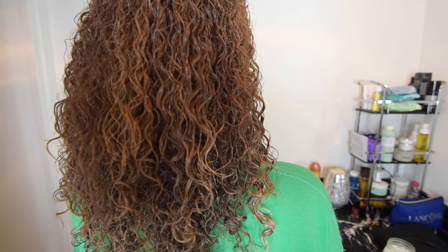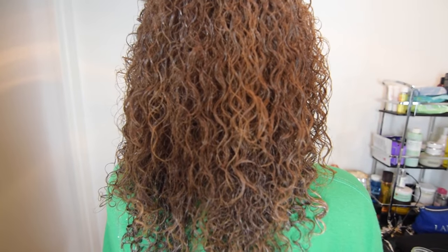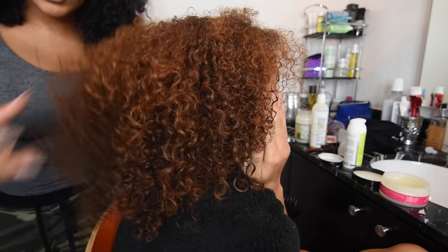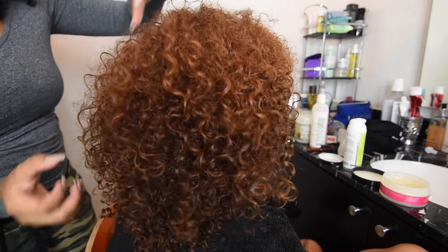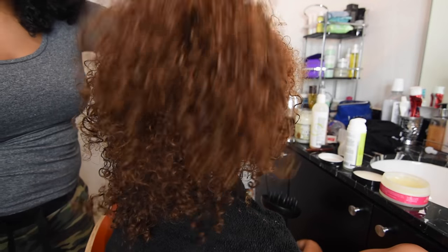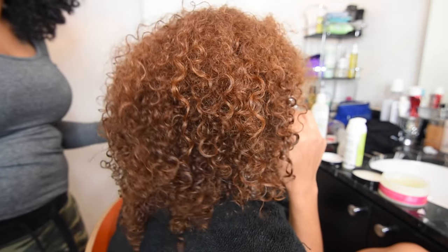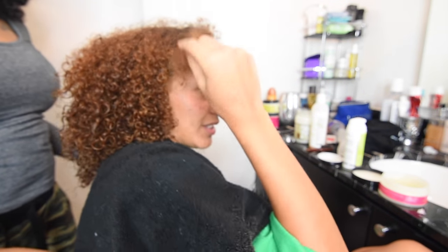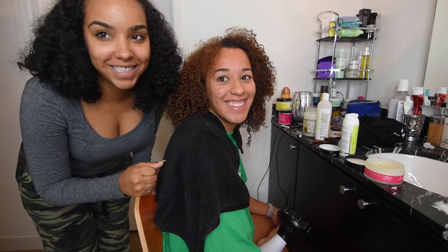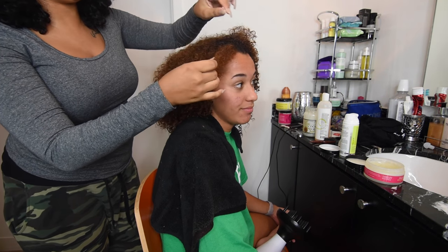Anyway, we're about to sit underneath this steamer and get it done. Okay y'all, we are almost done drying her hair — it's probably about 85% dry right now. You guys can see it looks so good. We have a couple of pieces we're going to have to work with because they're super undefined.